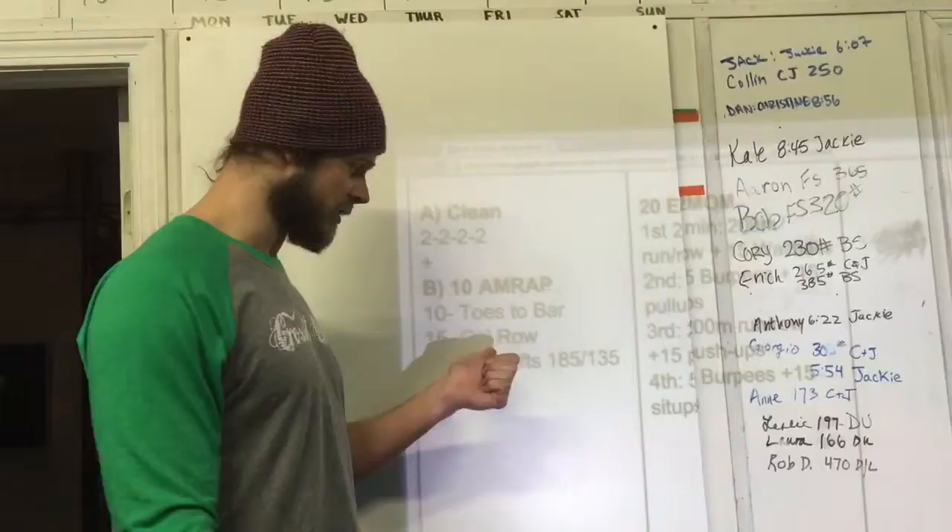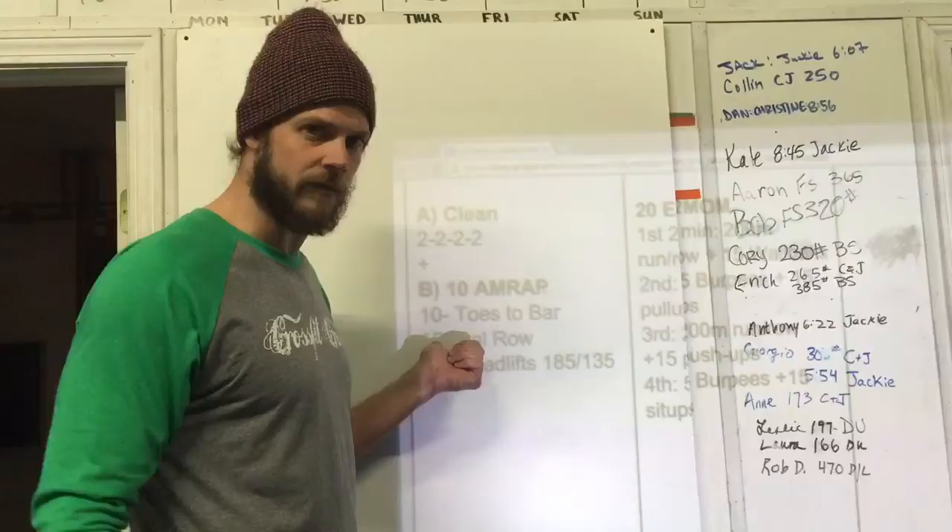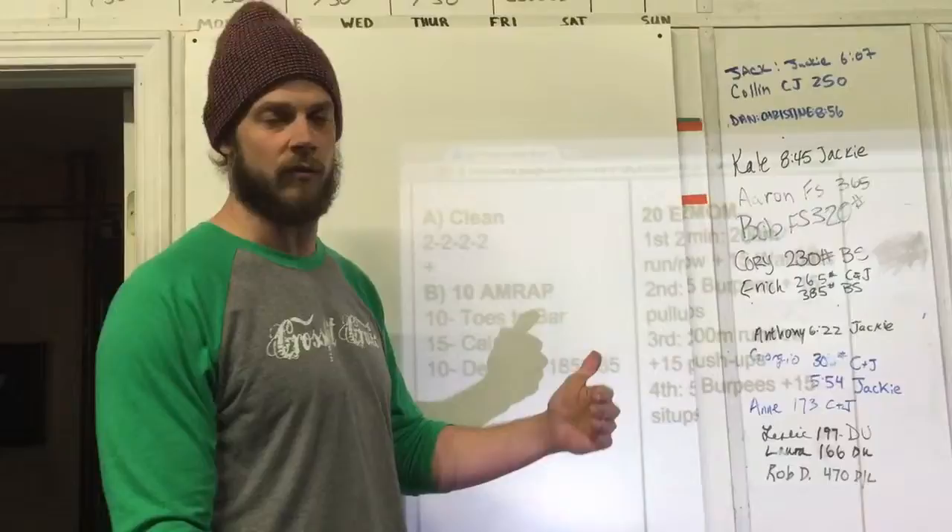Then 15 calories on the row. What I suggest is coming up with a game plan in terms of how many strokes it's going to take you per calorie. Most people it takes between two and three strokes, so rather than thinking about how long 15 calories will take, think about this as 45 strokes on the row.